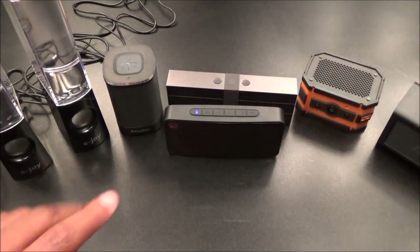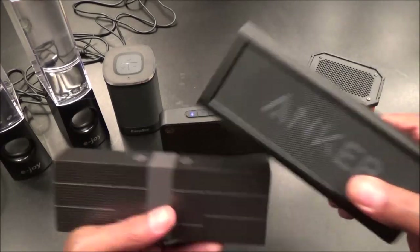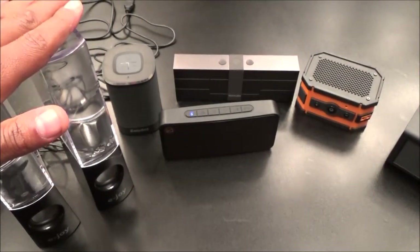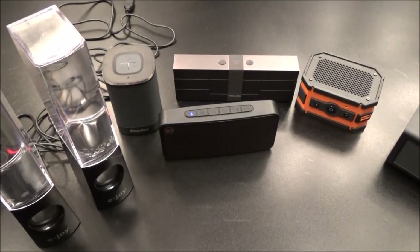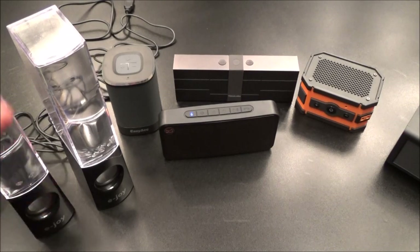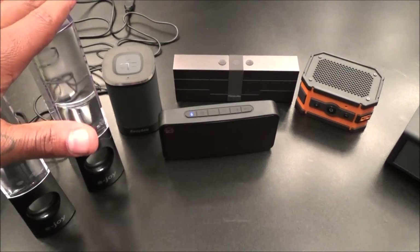Overall, my favorite ones out of this video are the Timo Labs Bangle and the Anker - those are my two favorites. The E-Joy water dancing speakers are a must-have for $20 - great for a little computer table setup, or for grab bags and quick top-of-the-mind gifts. Nobody's going to complain about $20 speakers.